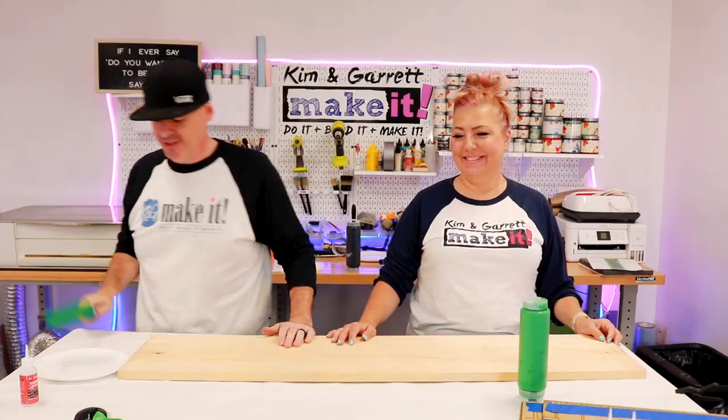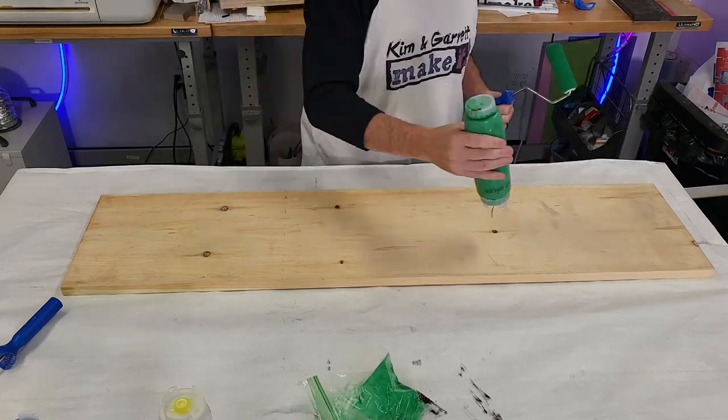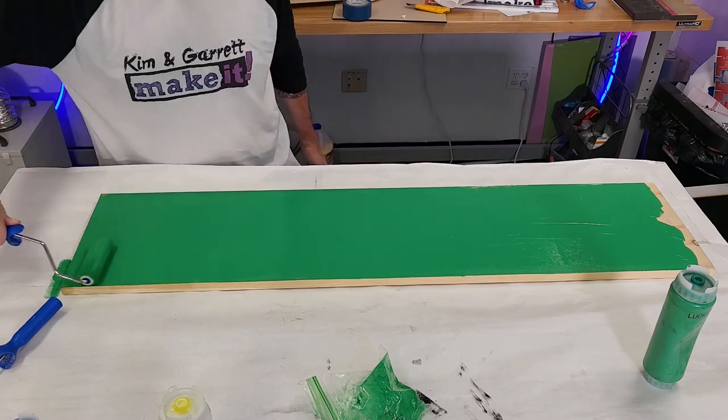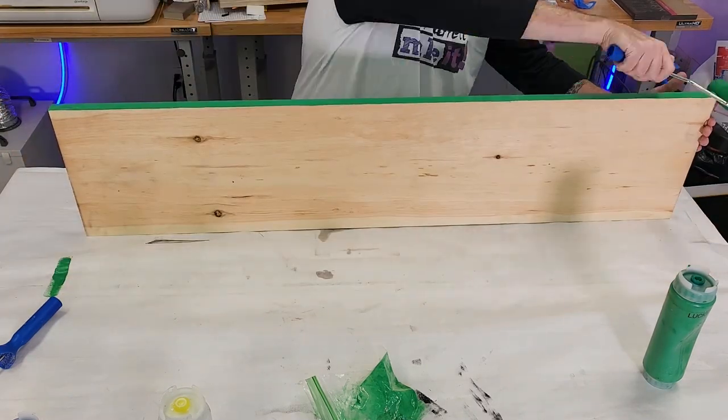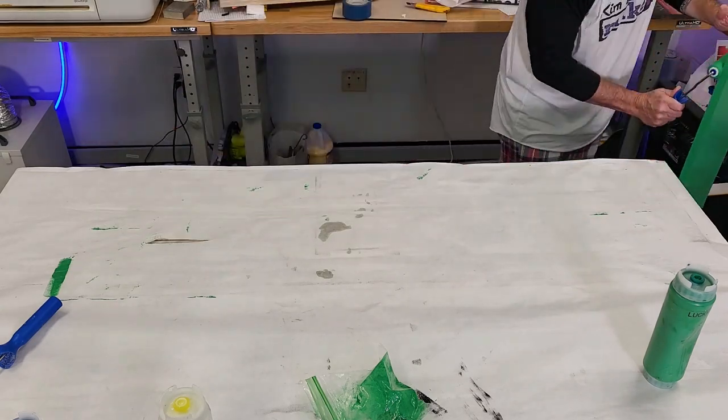Step two — time to paint. We're going to paint our backer with our exterior house paint in this bright green so that it looks like a football turf. We're going to paint both sides. Because this board isn't weather resistant, we're going to make sure we get paint on all sides — top and bottom — to help keep it weather resistant.